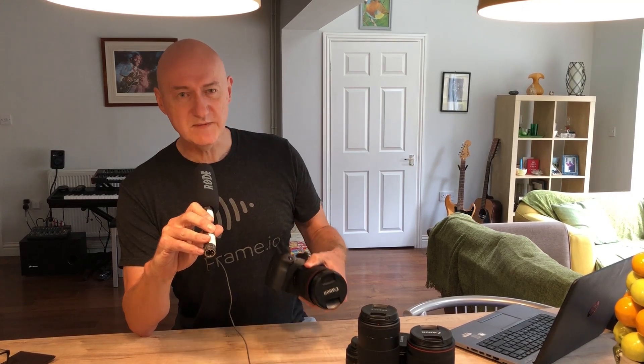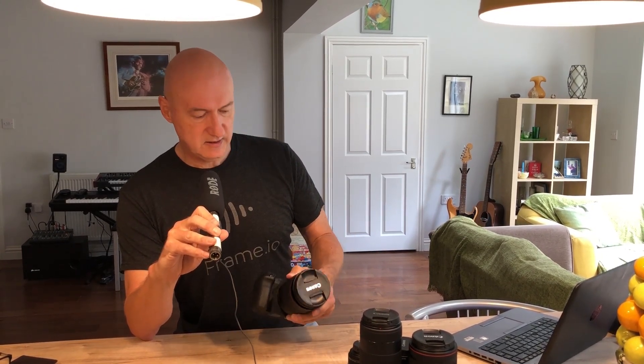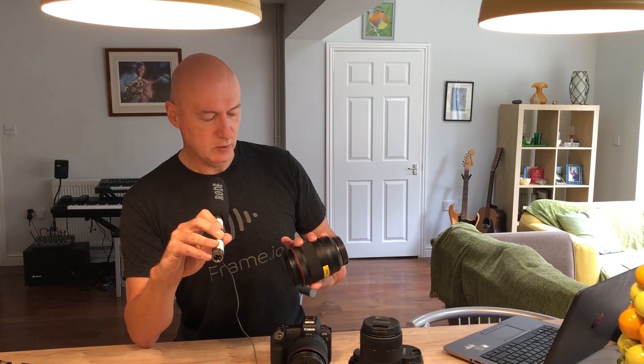Just moving on to the camera itself, it's very substantial. In case you were worried that this was going to be a lightweight, toy-like device — this is every inch, every millimeter, a professional-feeling camera. It's nicely balanced. The lenses themselves are hefty and have professional written all over them.